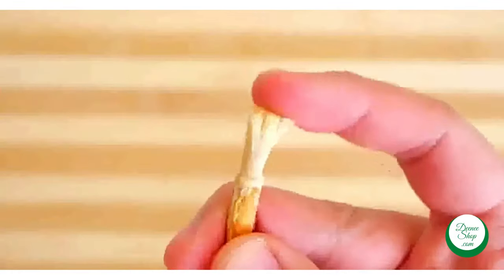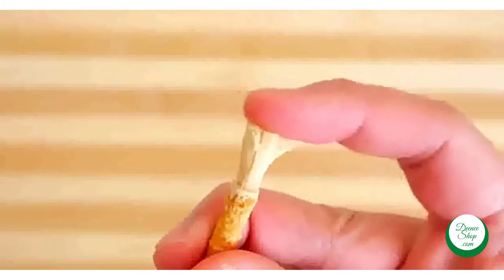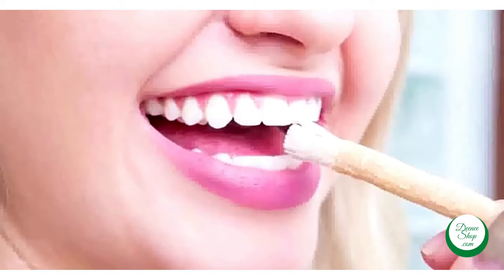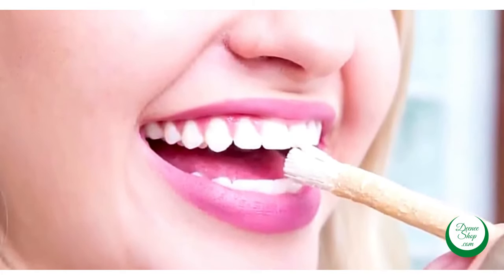Gently chew on the exposed end for about 30 seconds and it will be ready for use. Brush your teeth with the miswak in an up and down motion. It might feel awkward in the beginning, but after a day of use you will be a pro at it.